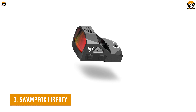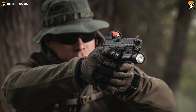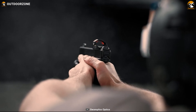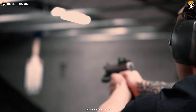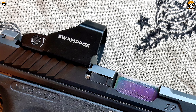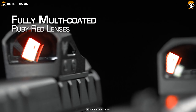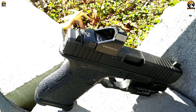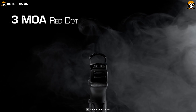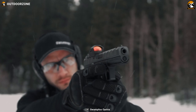Next up on our list, we have the Liberty version from Swamp Fox's Liberty and Justice Edition, a standard red dot sight for most common users. With a 7075 aluminum construction, this red dot sight is amazingly shockproof and ready for rough daily usage. Having a rating of IPX7, you won't be stopped even after several underwater submersions. Its 22mm multi-coated ruby red lens also features anti-fog, hydrophobic, and anti-scratch coating to ensure long-lasting, clean performance. You'll be getting a 3 MOA dot that can be adjusted with a dial for easier and quicker target acquisition.